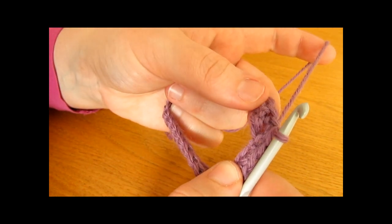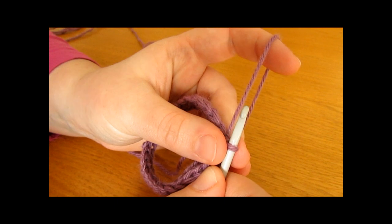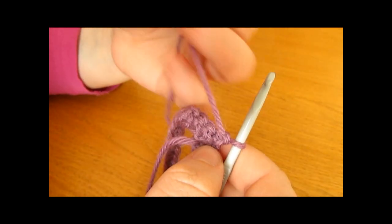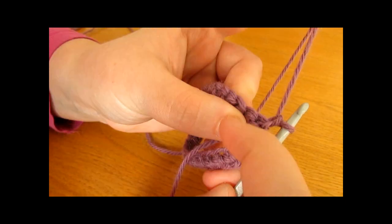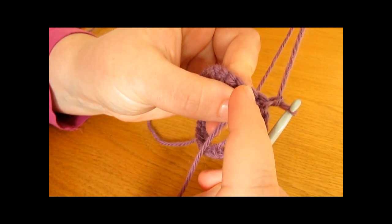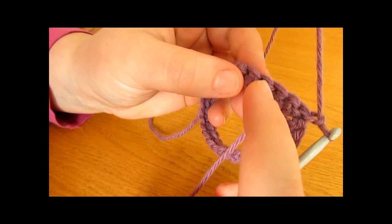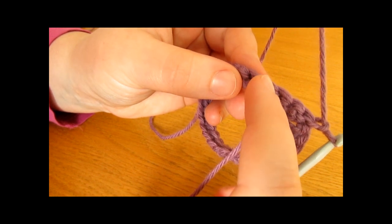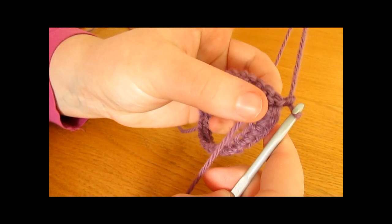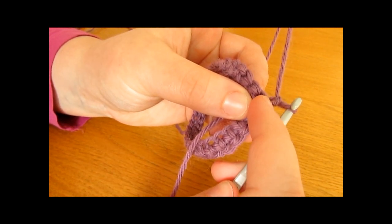We are now ready to begin round two. We are going to start round two by chaining one and turning. For round two we are going to work a single crochet into one stitch and then a double crochet into the next stitch — single crochet, double crochet — all the way around. The chain one does not count as a stitch; it just allows us to be in the right place.